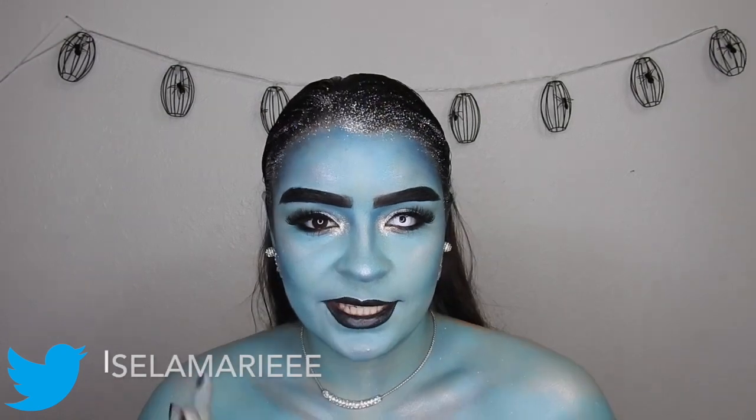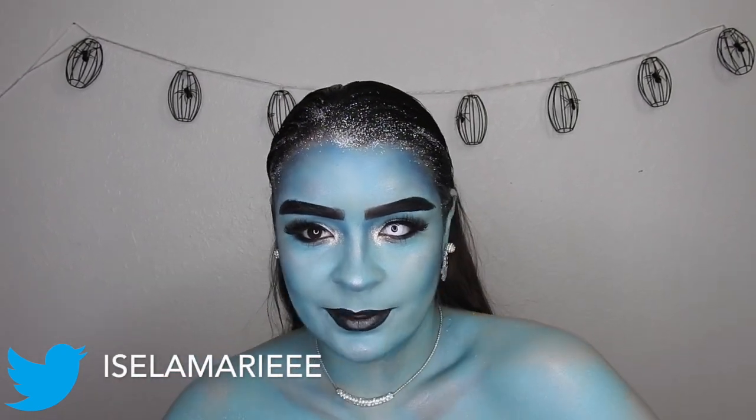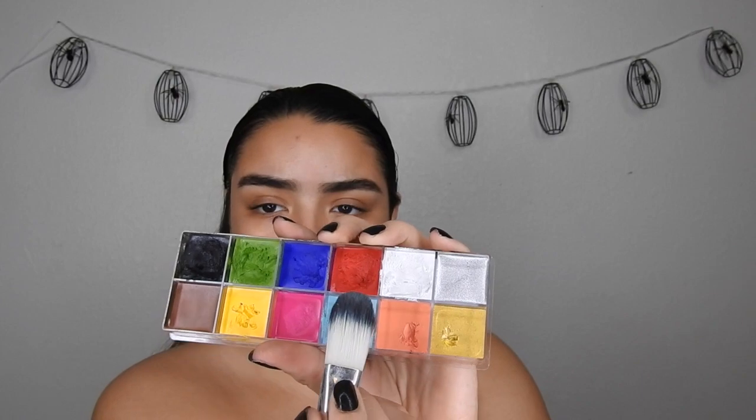Hey guys, what's up! Welcome back. Today's tutorial is this ice demon look — I am so in love with this. I hope you guys like it too. If you do, make sure to give it a thumbs up and subscribe if you are not already. I'm going to go ahead and switch to voiceover and let's get started.